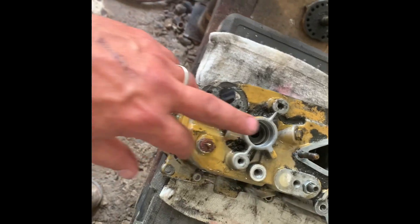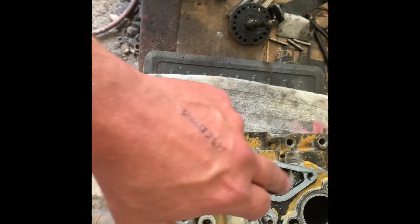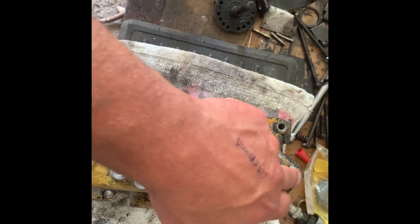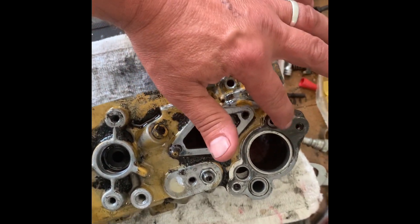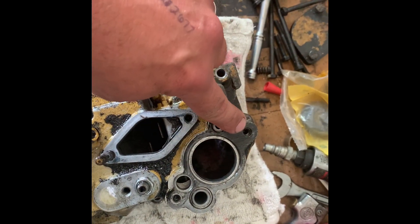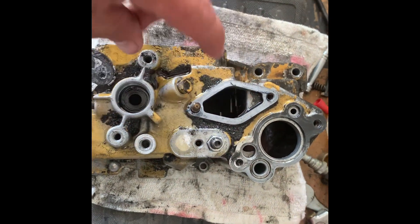We're going to begin by cleaning all this up. You can see the air-fuel ratio has run loose and the threads look poor, so I'll probably be helicoiling that bolt hole — that one too if it needs it.